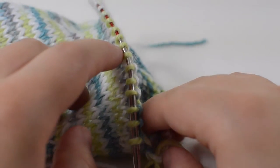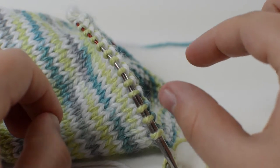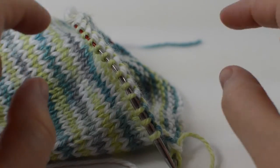We're going to work in the round until we've reached about an inch from our desired arch length. So we're going to knit until we get about an inch from there, and then we're going to turn that into a 2x2 ribbing. I'll show you when I get to that point.